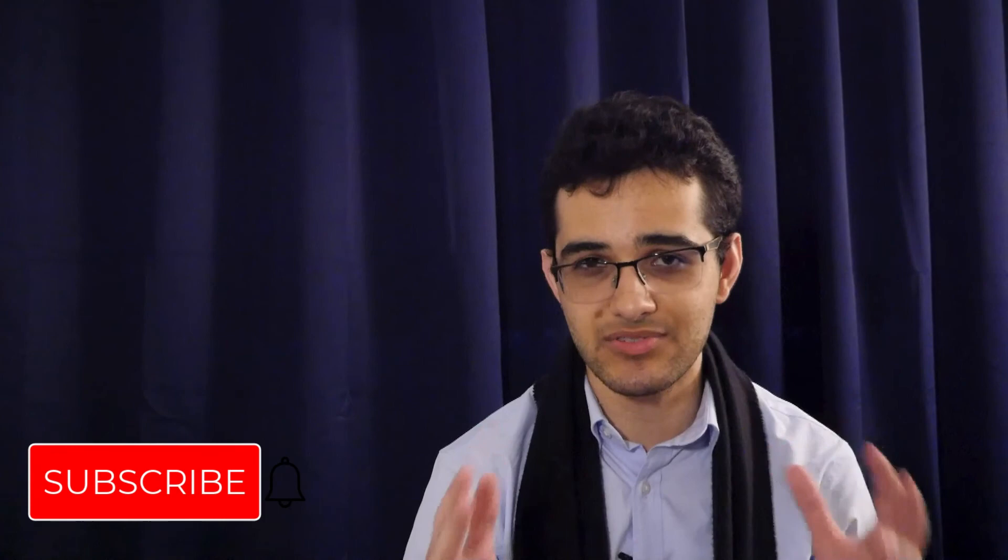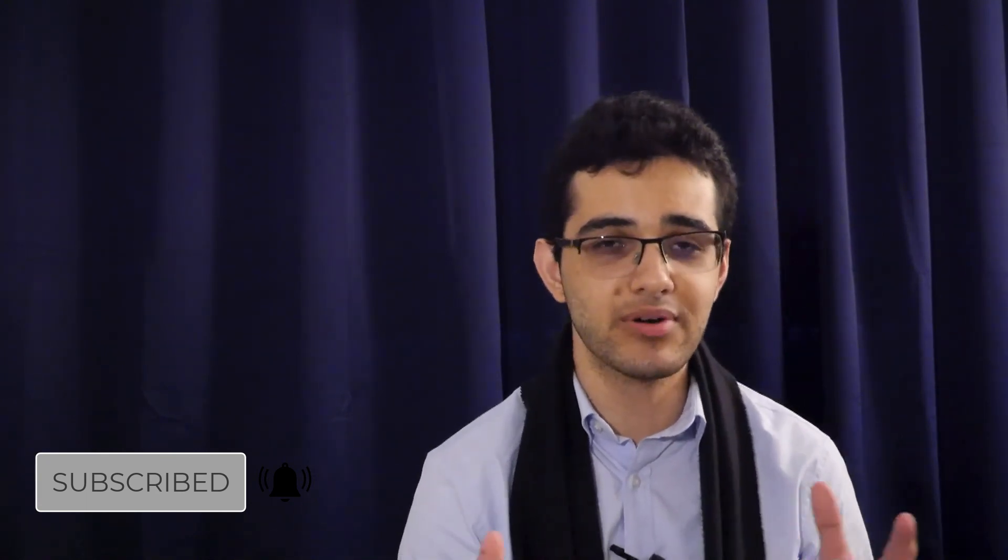Thanks so much for watching. Don't forget to like the video — it really helps the algorithm put this video out so other people can find it. If you want to see more content like this, be sure to subscribe to the channel. I have more content on this particular tune and others in my lesson library for private correspondence students. If you want the whole experience, send me an email and we could do a free Zoom consultation. Enjoy this, and I'll see you in the next lesson.